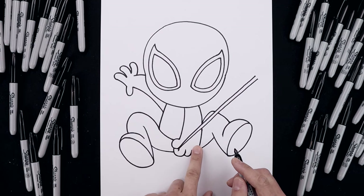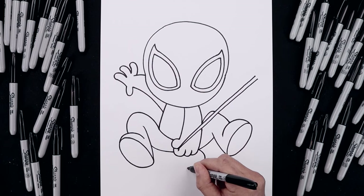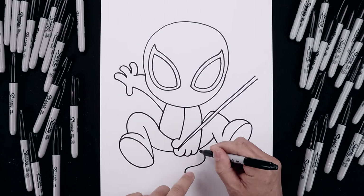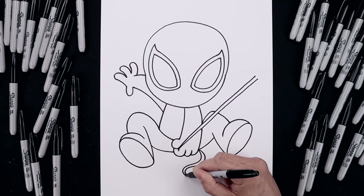Now going back to the right side of the hand, we're going to draw the end of the web. Starting right here, curve this around, come in and then back out. Let's go back up to the top — just going to add some thickness, going around, just pull that down towards that bottom point.